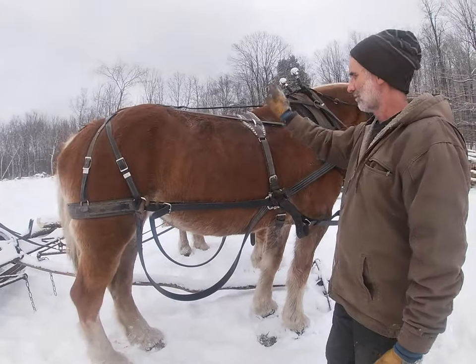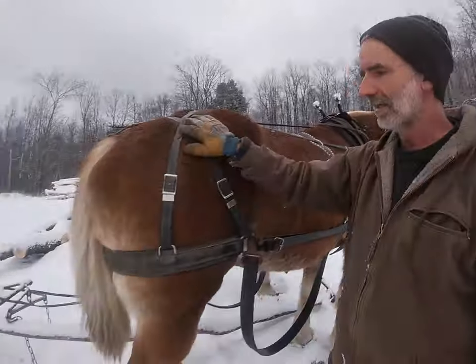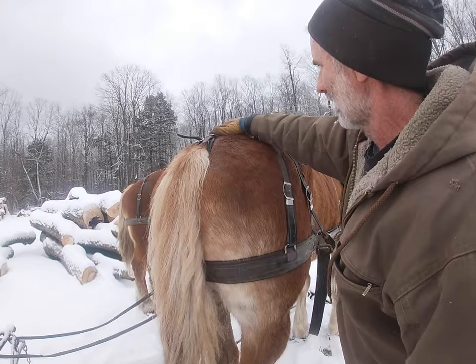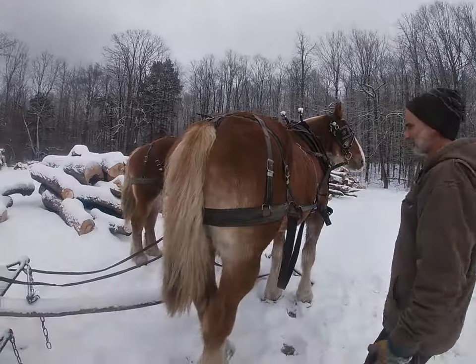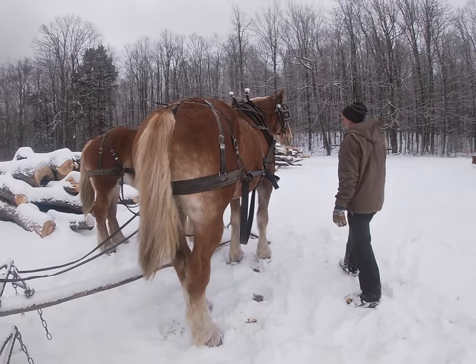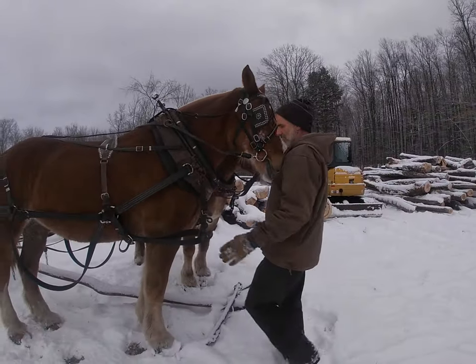You still have your back pad, your hames of course, and then your britching. I like to use this type of britching — you get your britching back here, but you also get the strap here which really helps support them and helps them when they hold back. It's called a basket britching.